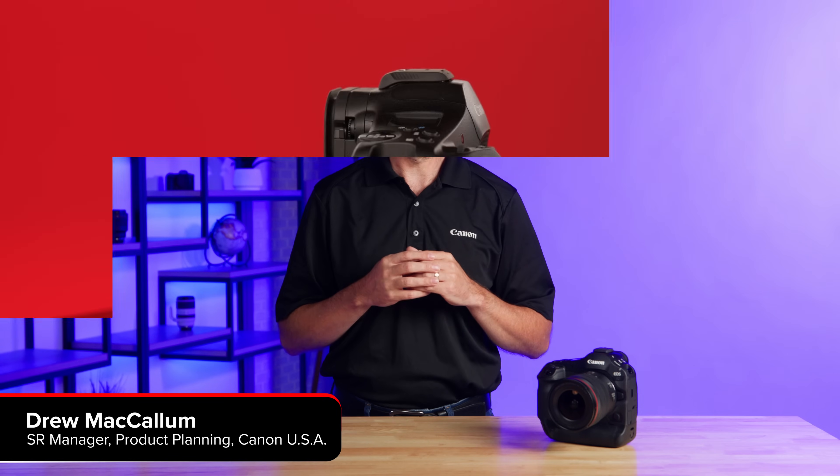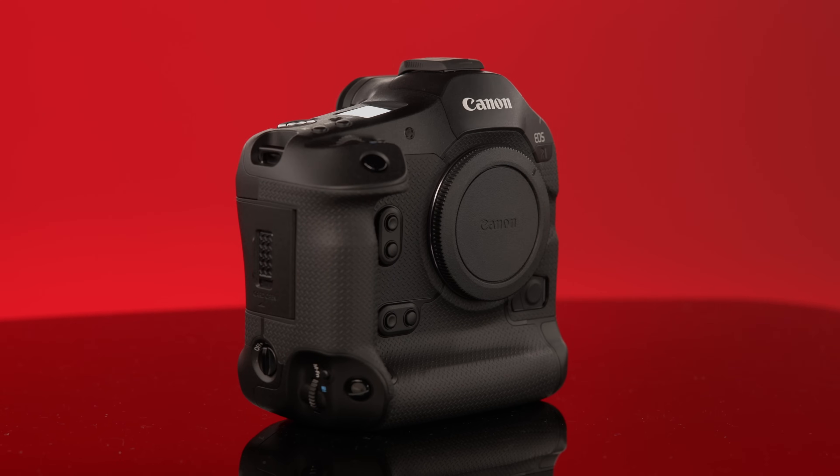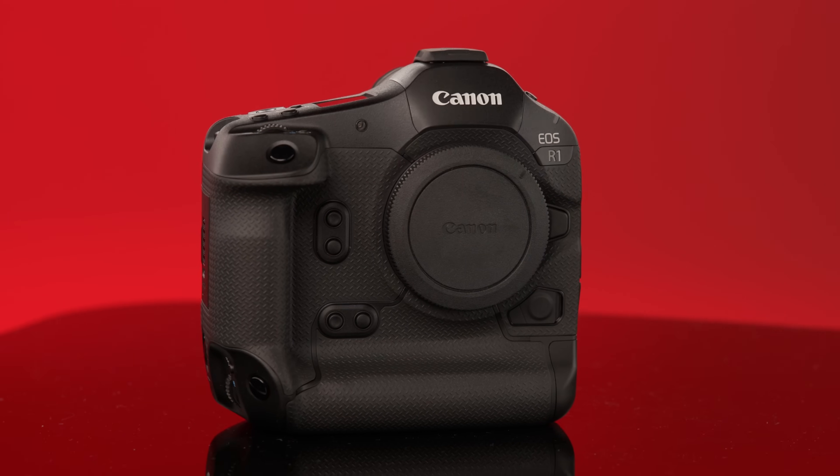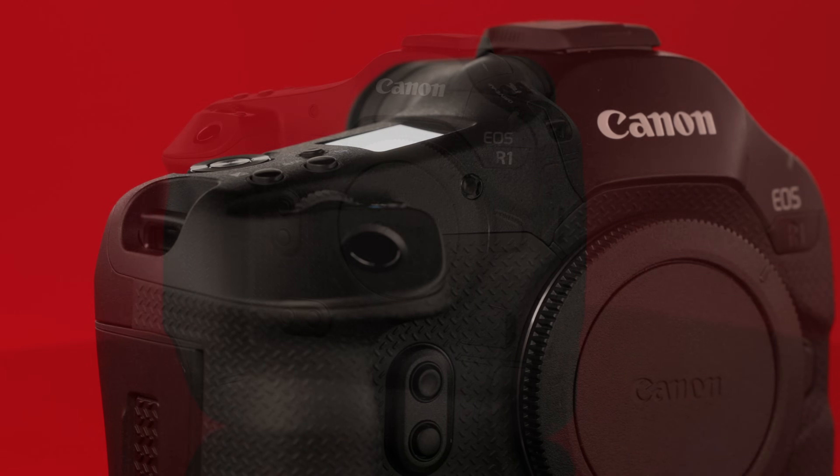Hi everyone, I'm Drew McCallum with Canon USA, and in the next few minutes I have the pleasure of introducing you to Canon's top-of-the-line professional mirrorless camera, the EOS R1. Long rumored and awaited, this full-frame camera is a powerhouse for pros working in fast-action situations, video, and a host of other disciplines.